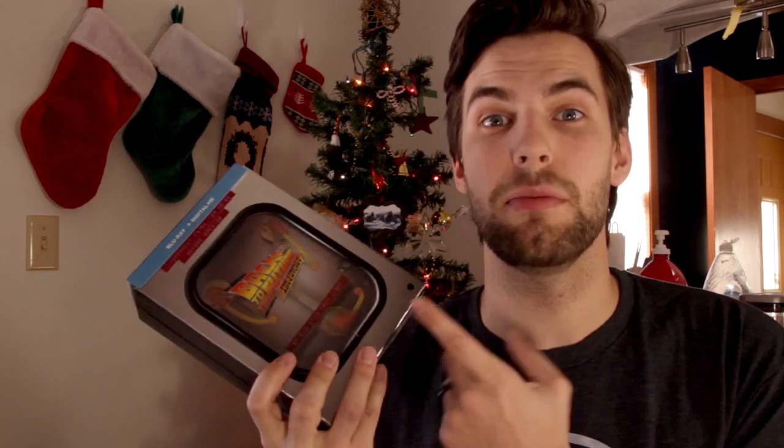So that was the unboxing of the Back to the Future Complete Adventures Blu-ray DVD box set, with the animated series included as well. I've been so excited to get this — these are my favorite movies of all time. This is like the best box set I've ever gotten. It's amazing.